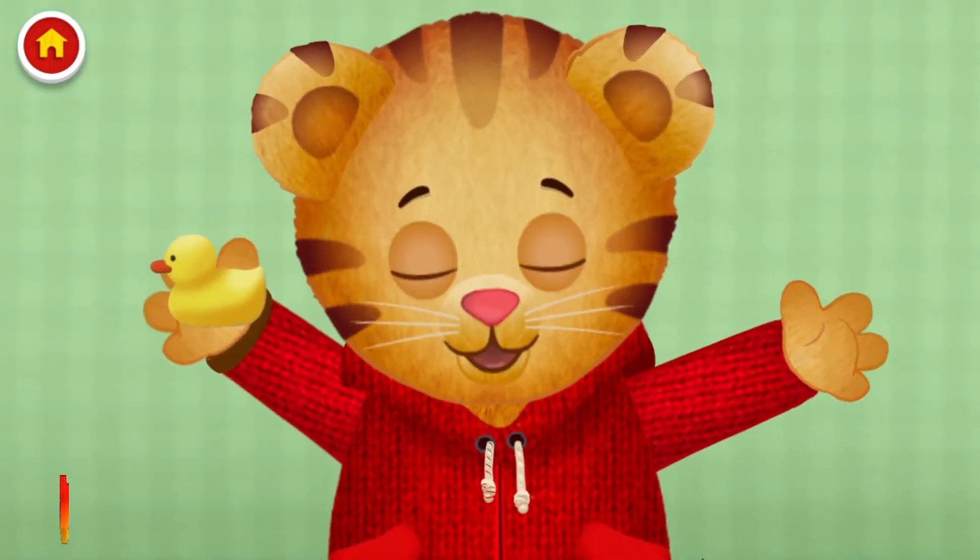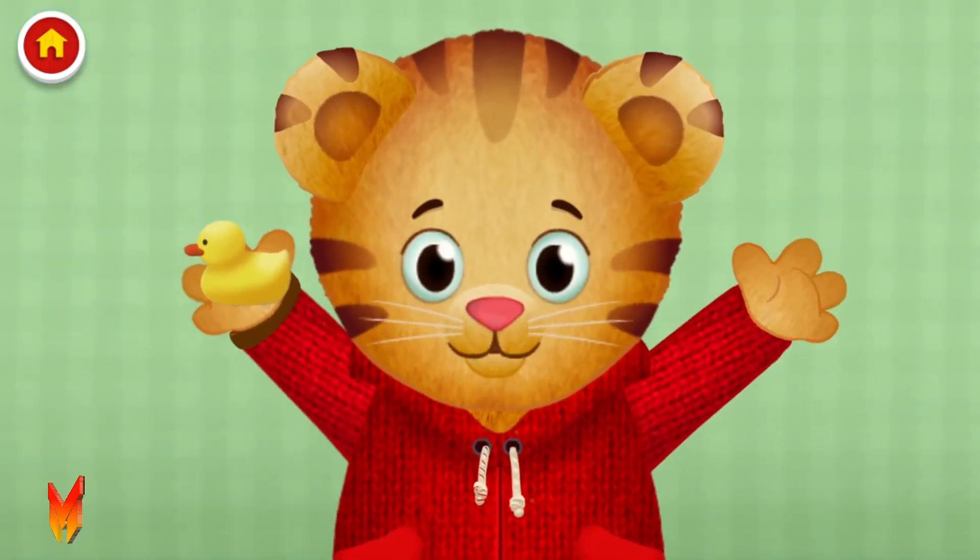Thank you for coming to the dentist with me. Bye.